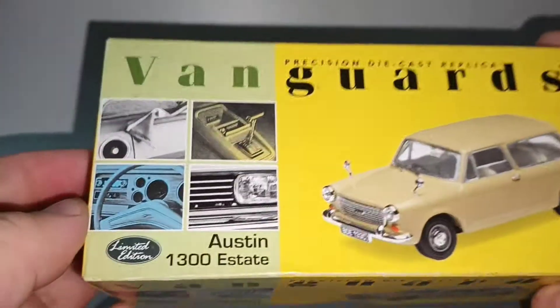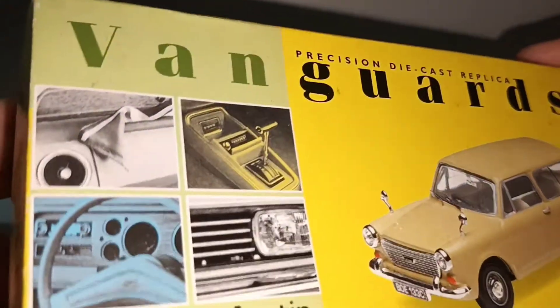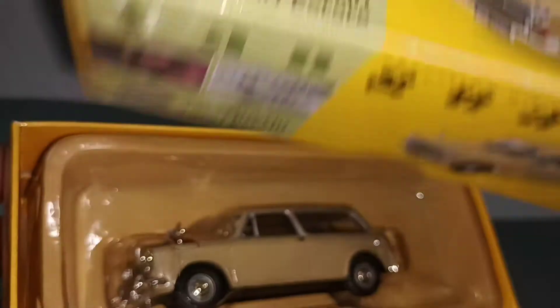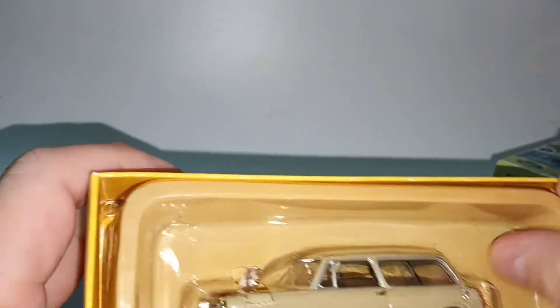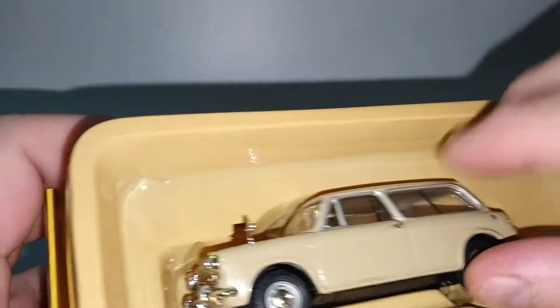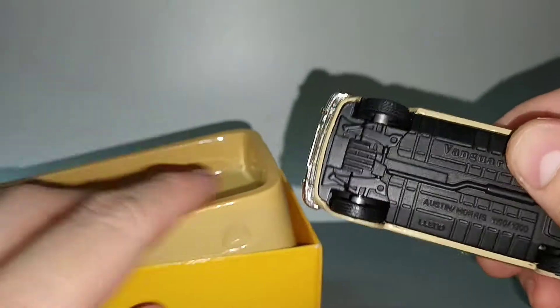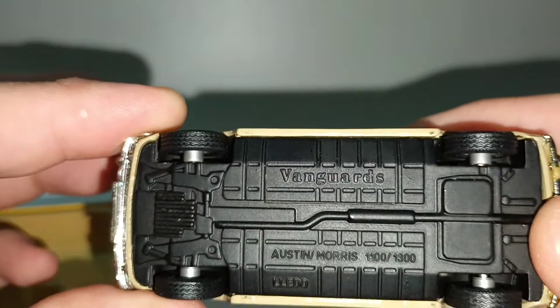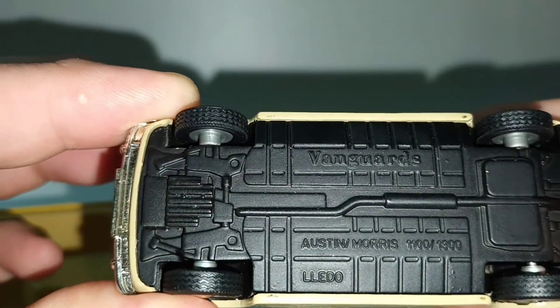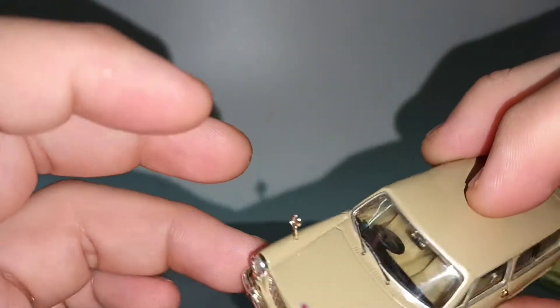On this box it shows you pictures of cars from this era — from the late 60s and 70s British Leyland. It has a metal base and metal body. It's the Austin 1100/1300, so it comes with two different engine types.